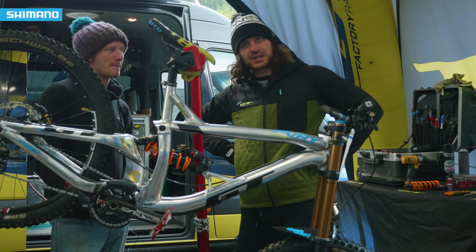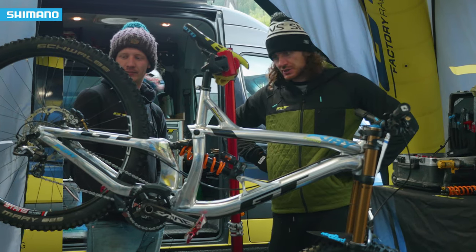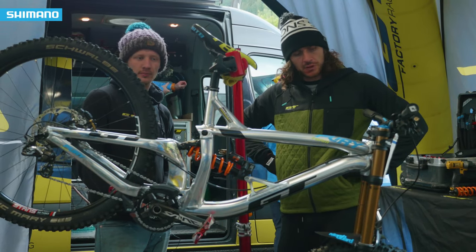I would describe my bike as very schnazzy. I like the polished finish. Bit of chrome on there — all about the chrome.